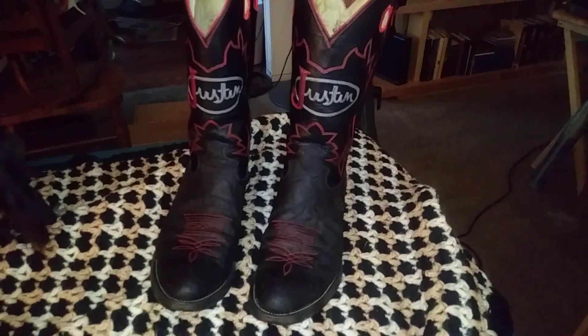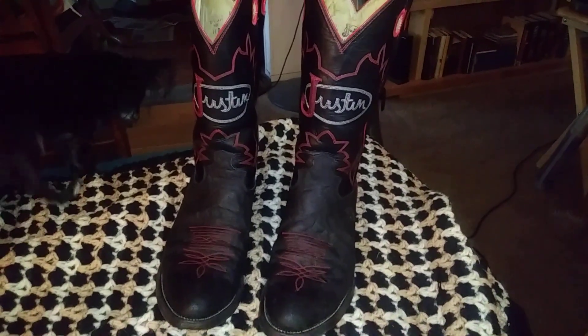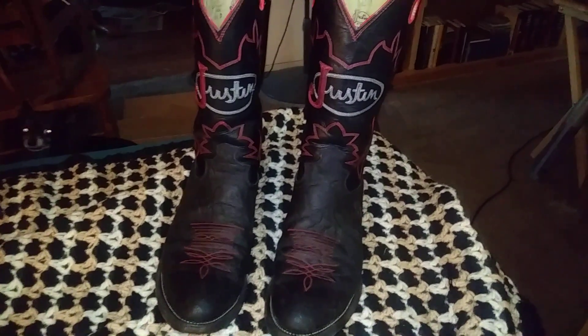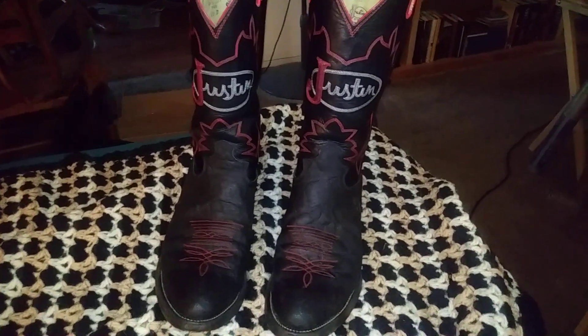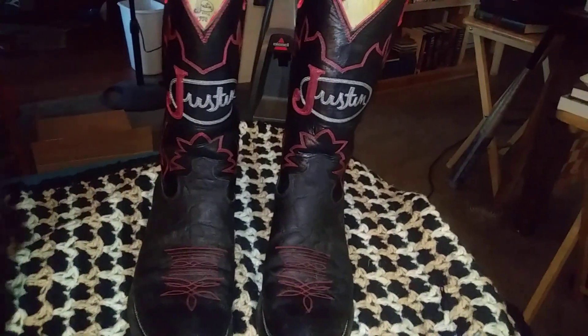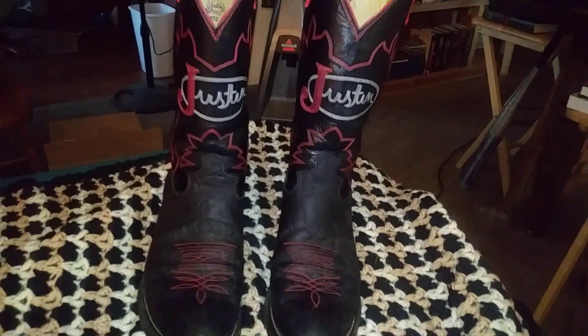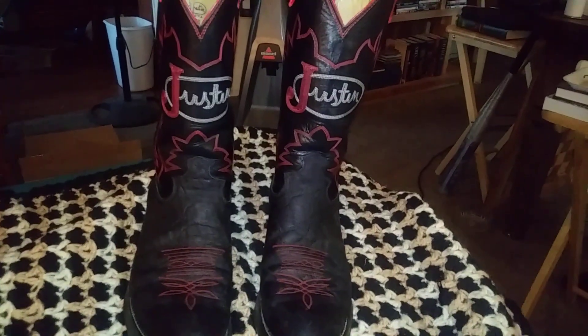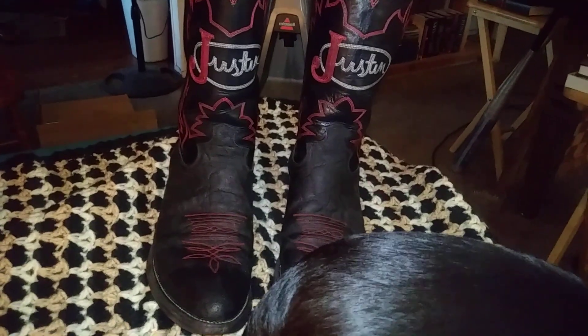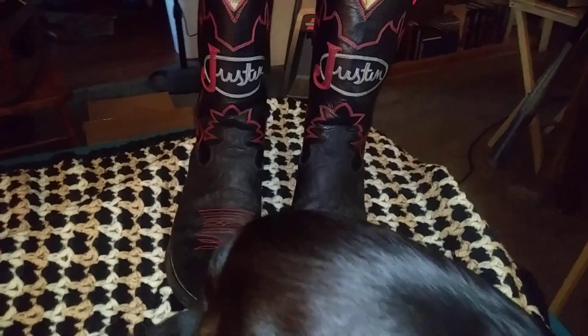Like I said, I haven't made a video in a while and I thought I'd do one on these since they're kind of interesting. But to me the quality's really not there. They don't feel too bad on my feet, but that was just trying them on for a little while — who knows after you get walking around in them.